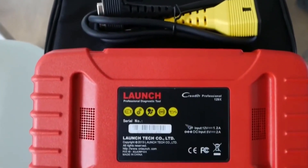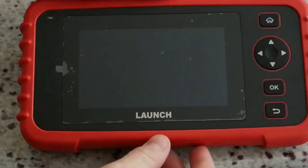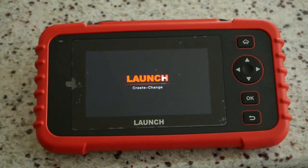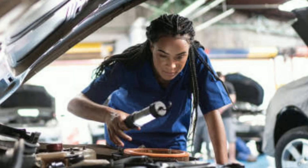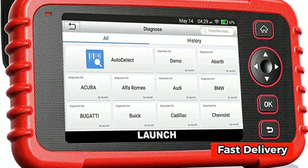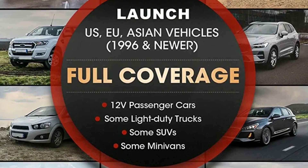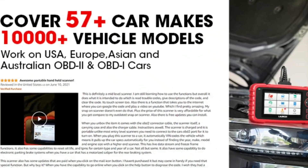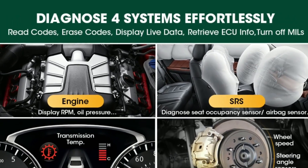Now for a diagnostic tool that's been creating a buzz in the market — introducing the Elite Car P129X Scanner from Launch. The Elite Car P129X Scanner is a powerful and versatile diagnostic tool designed to help you diagnose and troubleshoot issues with your vehicle quickly and efficiently. It's perfect for both professional mechanics and DIY enthusiasts. The Car P129X offers extensive vehicle coverage, supporting over 80 vehicle manufacturers, both domestic and foreign, covering a wide range of systems including the engine, transmission, ABS, sensors, and more.